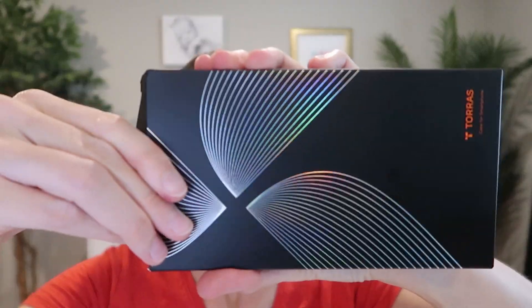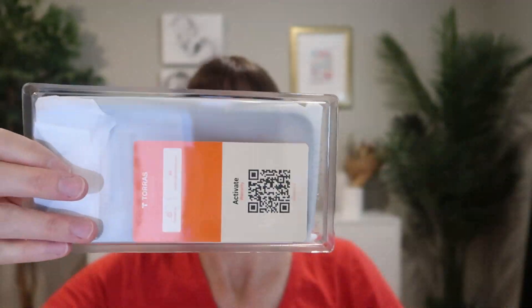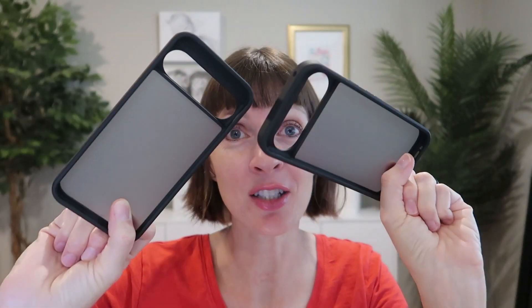These are the sleek and shockproof cases sent from TORES to review for the Google Pixel 9, 9 Pro, and 9 XL. They have the same features but are customized to fit perfectly the different models, so let's take a closer look.